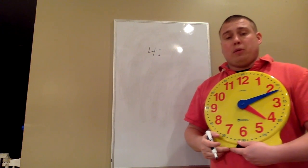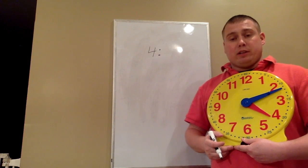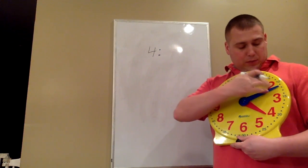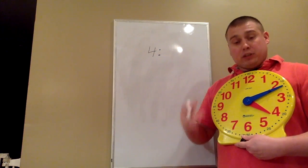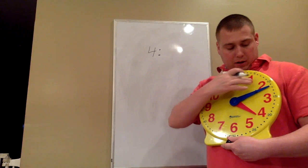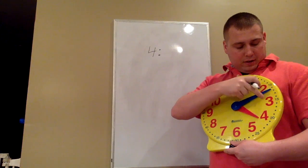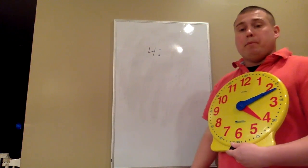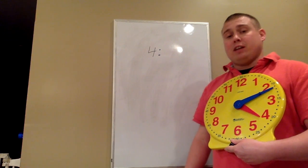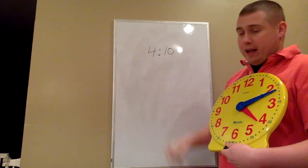Now the tricky part is telling how many minutes past the hour it is. We want to skip count by 5s using the big hour numbers to help us. When we're skip counting, we're not going 1, 2, 3, 4, 5 — we skip count by 5s: 5, 10. We stop on the 2 because the blue hand, or the minute hand, is pointing to the 2. So we skip count by 5s and that tells us how many minutes past 4 o'clock it is. In this case, it is 4:10.